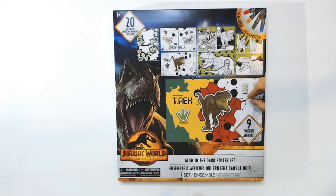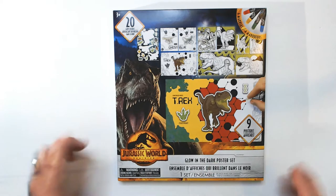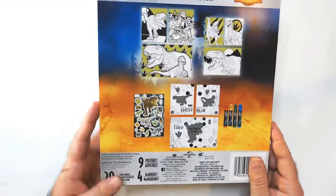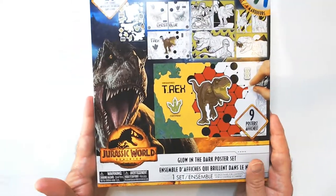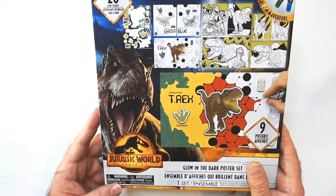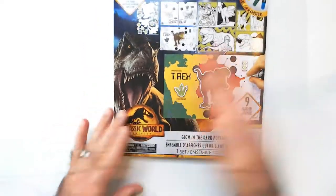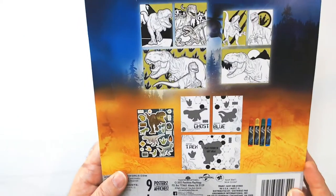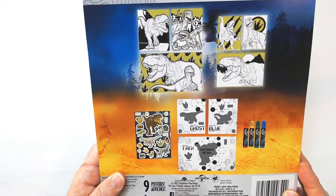Welcome back to RR. Today we have the glow-in-the-dark poster set from Dollar Tree, and it's Jurassic Park. They've got a few different brands but this was the only one with dinosaurs and Jurassic Park. Not a fan of the new movies but I did like the classic ones. This one doesn't matter though — it's just dinosaurs, none of the actors are on the posters.